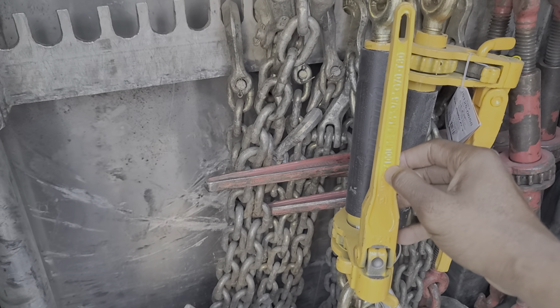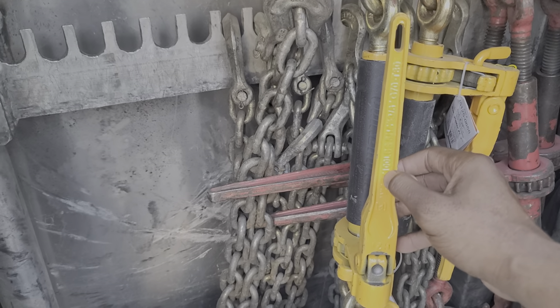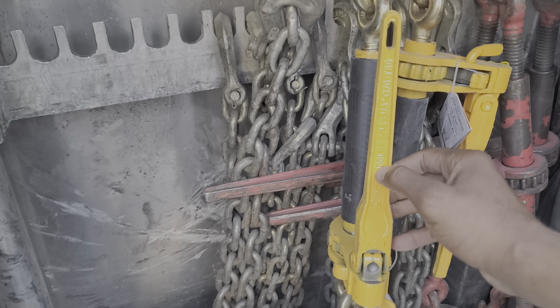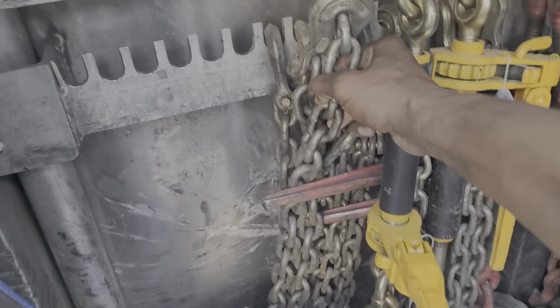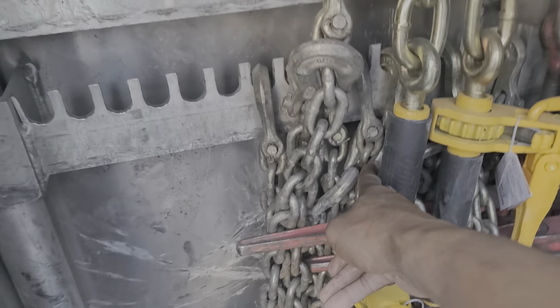The working load limit is 7,100 pounds, and these are three-eighths. As you see, I carry three-eighths chains and five-eighths chains in the back.